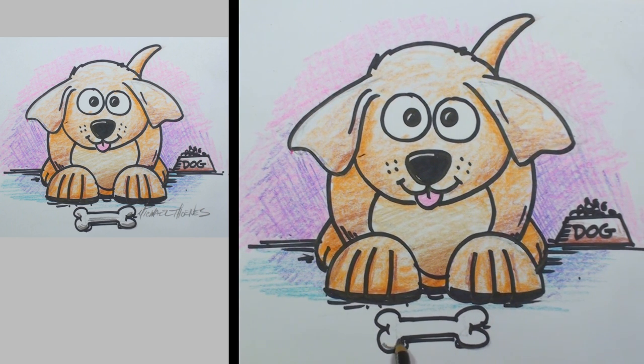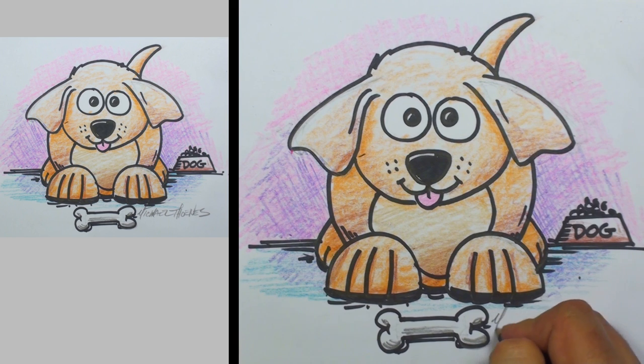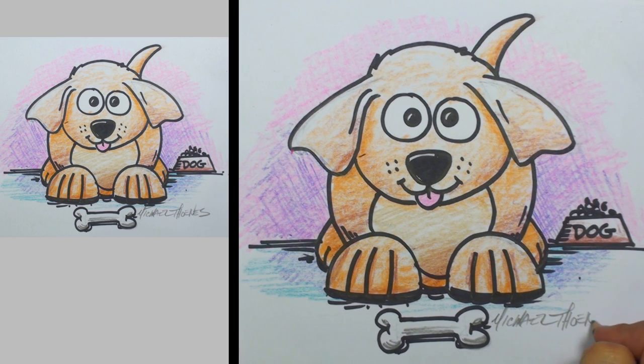I've got a little bit to do on the bone — I'm just going to use some pencil here and put a little shading on that bone. And I'm going to call this done. I sure hope you enjoyed drawing this cartoon dog. Please check out our other lessons, be sure to subscribe, and leave us some comments below.